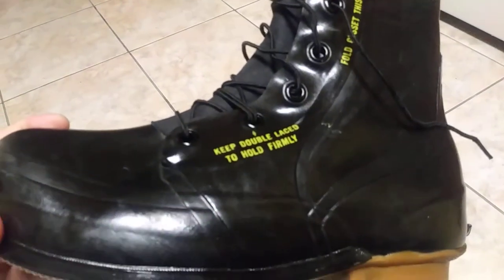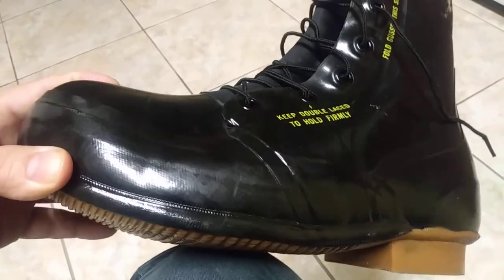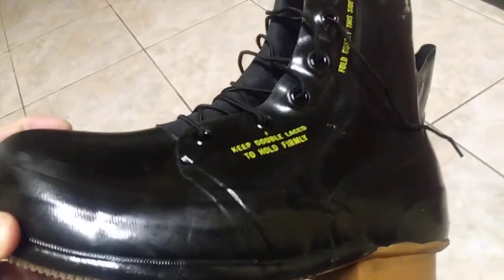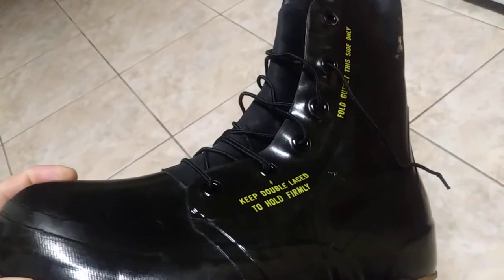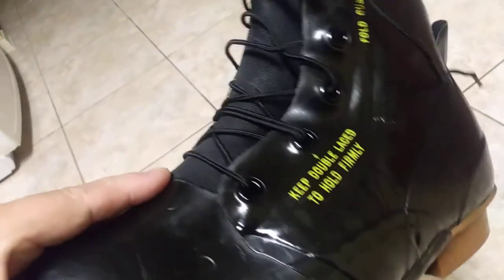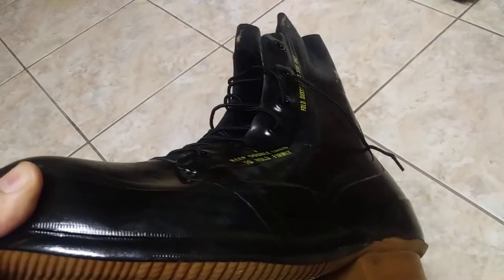Extreme cold weather boot, rated at minus 20, US government issue — $29.95 plus shipping at Coleman Surplus. I've tried these on; I normally wear a 10.5, this is a 10 regular and I'd say it's just about a perfect fit. I walked around with it, felt good, very comfortable. I'm glad I got it. They're a little heavy though — I don't know what they weigh, maybe a couple pounds.